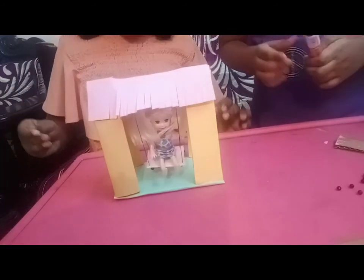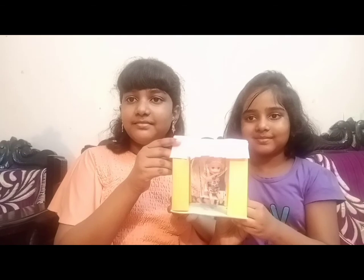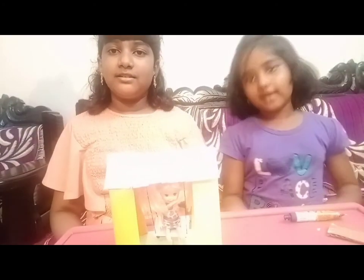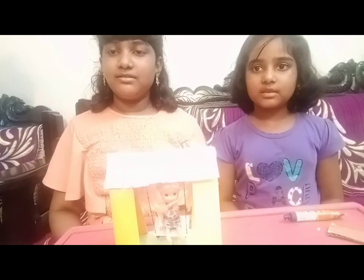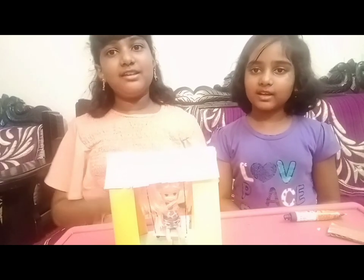We are done, yes! Hope you all enjoyed it and liked it. Thank you, bye bye! Hope you liked it — try this and enjoy doing it with your family members. Subscribe, like, and share with your family and friends. Subscribe to our kids channel. Thank you, bye bye!